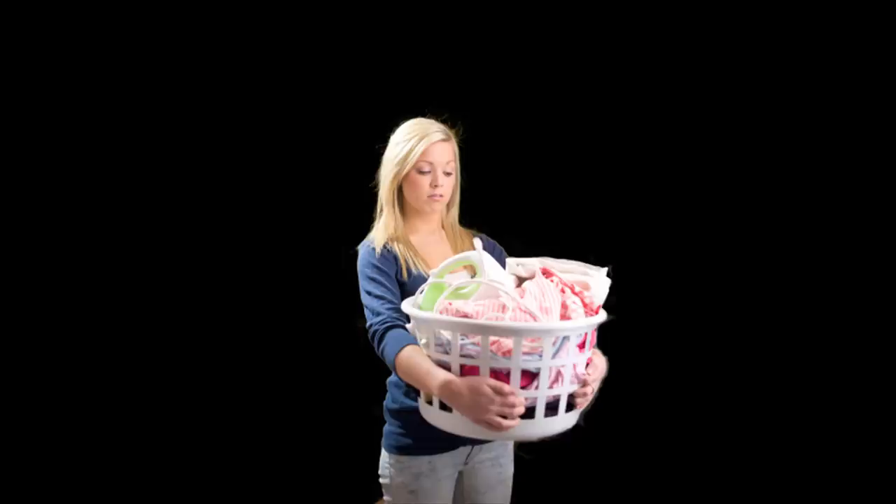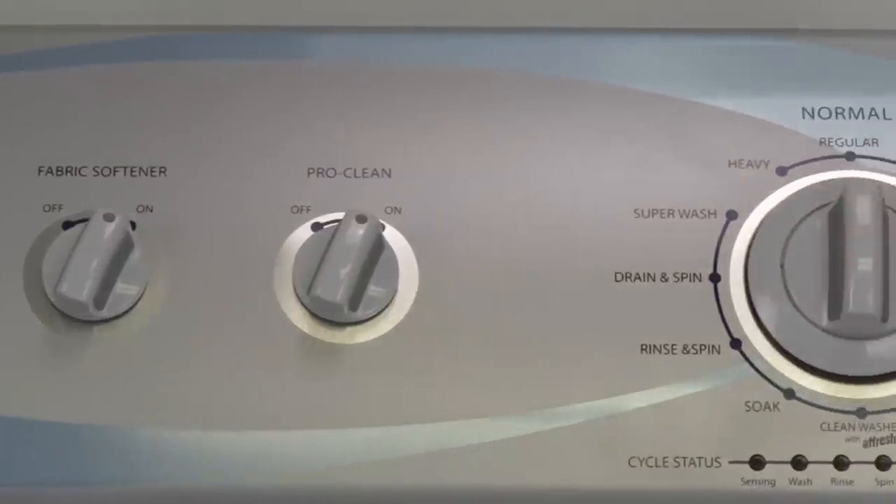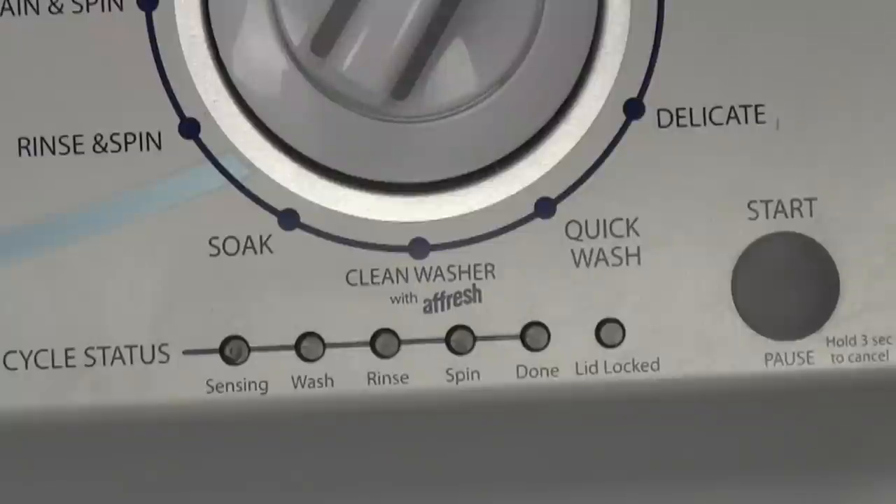Washer woes got you down? Well, I'm here, hopefully, to help you out of your dirty dilemma. If your washer has a set of six lights somewhere on the console that are labeled something like this, you, my friend, are likely the reluctant owner of a splutch drive washing machine.